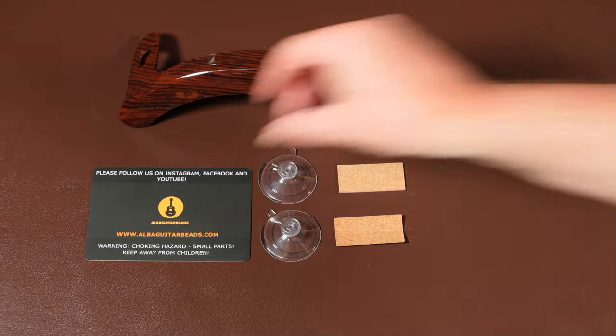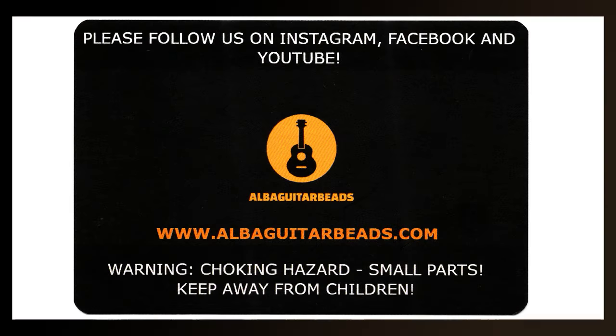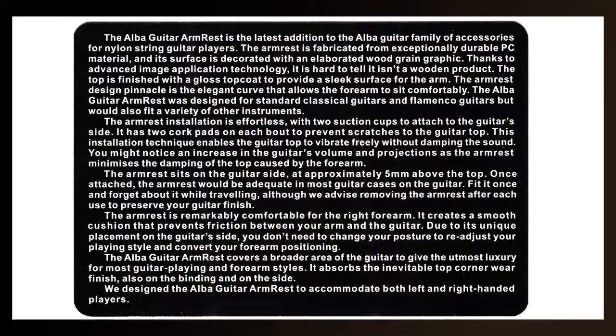Let's take a look at the card before I put the armrest on the guitar. The front of the card gives the usual warnings, as well as the name of the company and the fact that they've got a Facebook, Instagram, and YouTube account. The back of the card gives a lot more detail about the armrest — I'm not going to read through it all, but you could pause the video here and read it yourself if you wanted to.